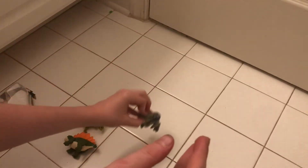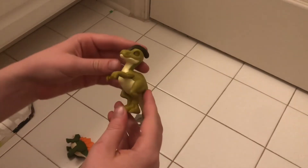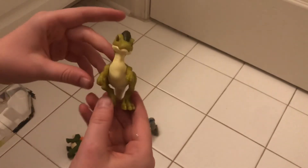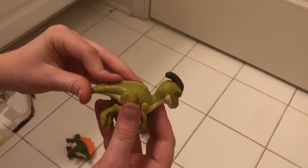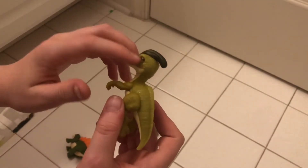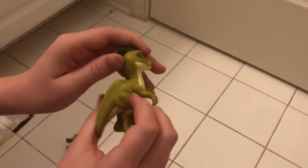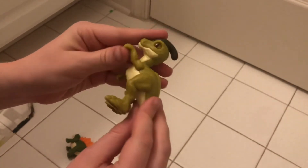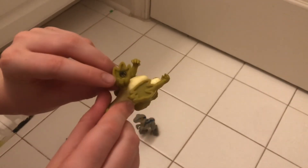Next is the Parasaurolophus — correct me if I'm wrong in the comments. This one has little spikes across his back, the same transparent eye, a pale green color, and then some dark green on the head.